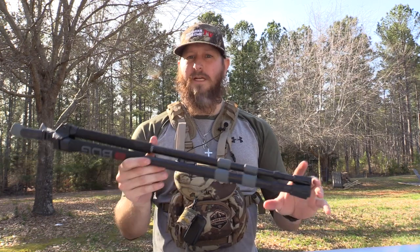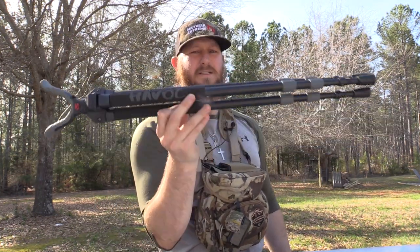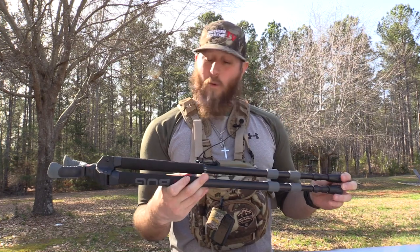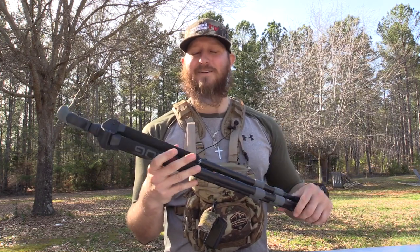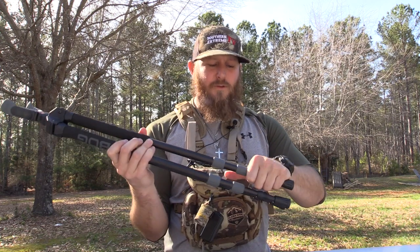If you're looking for a very lightweight, mobile, simple shooting stick that doesn't have all the bells and whistles, this Havoc line of tripods, bipods, and monopods is going to be right up your alley. If you need camouflage, they offer it in a camo lineup, or you can grab a can of flat spray paint and give it your own camouflage pattern, which is sometimes a lot more simple to do.